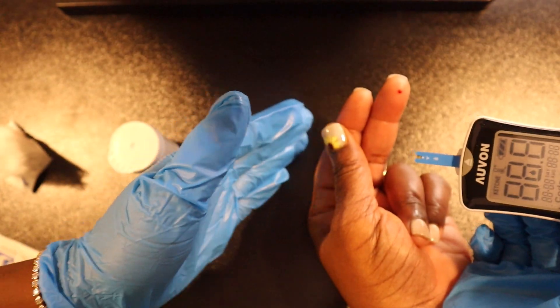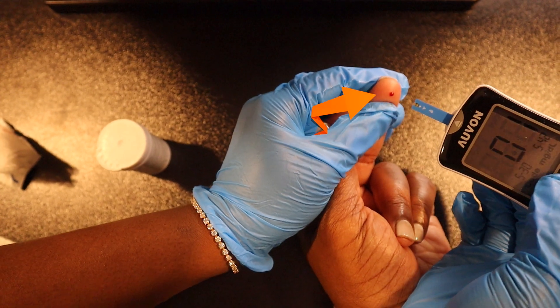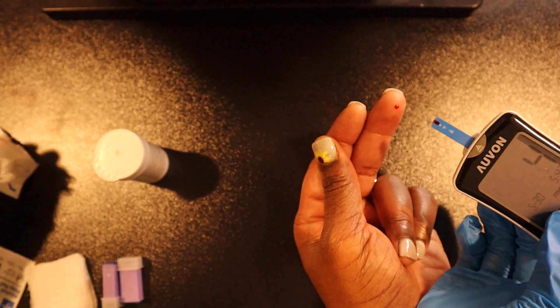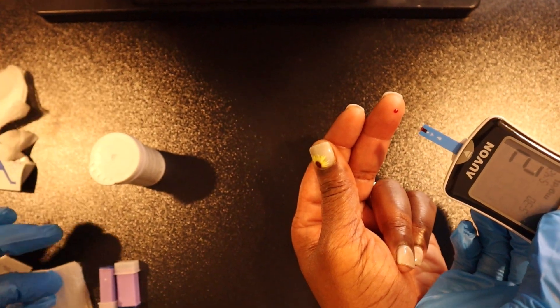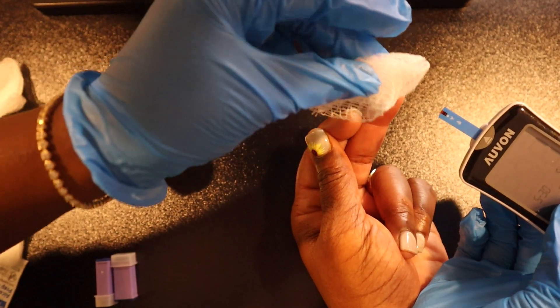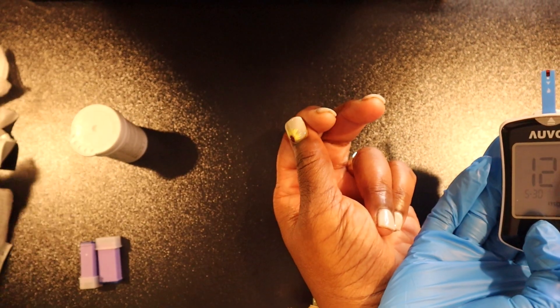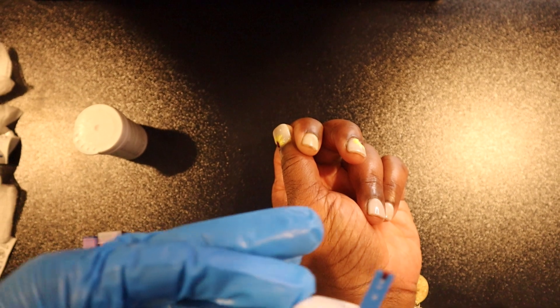Let's place the test strip inside of the glucose meter. We are going to place the tip of the test strip against the drop of blood — the test strip will detect the blood and automatically absorb it. The glucose meter will take about five seconds to analyze the blood and then give you a number.